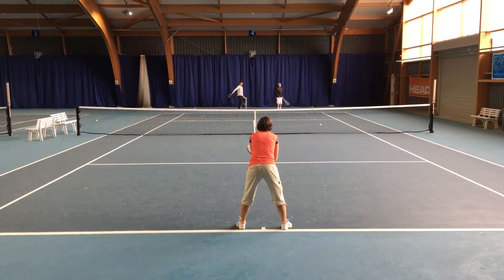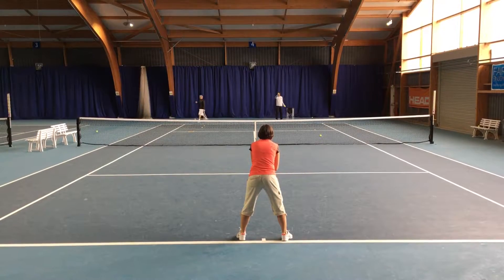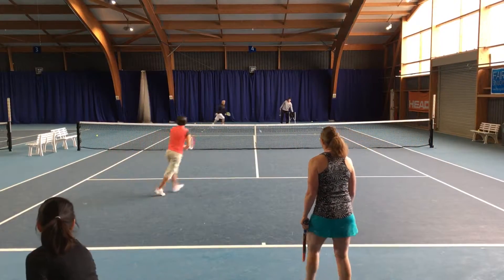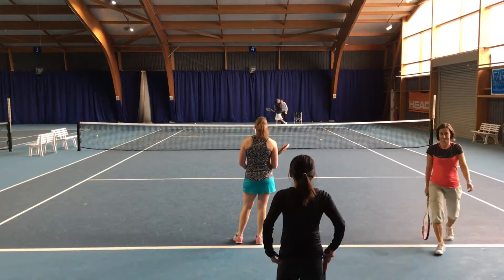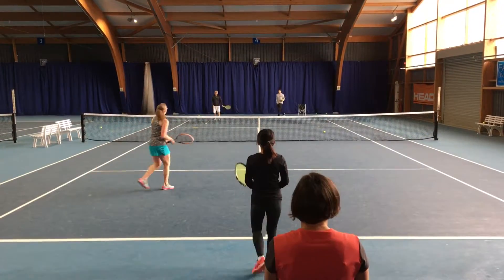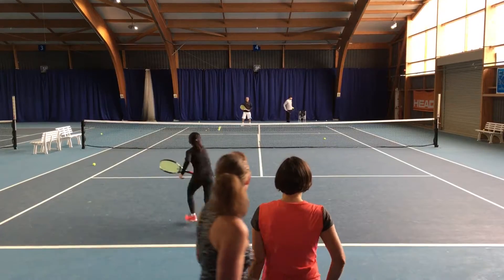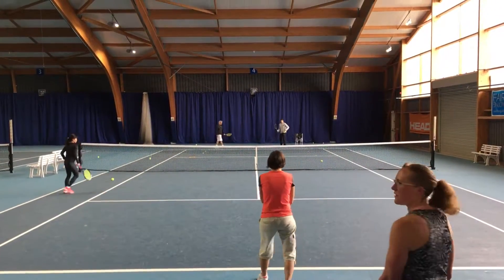Now we're going to the front one to this side, and we're going to the forehand. The front two is forehand — he's going to hit cross the ball. Keep out, it's not it.